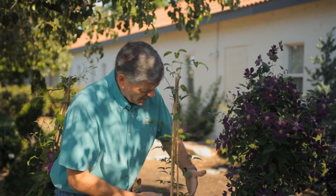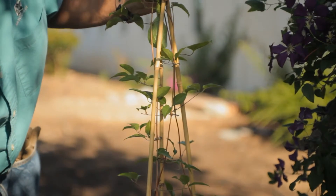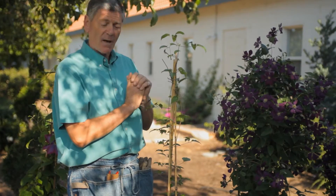Notice that these plants are grown on bamboo. Vines love bamboo — there's some type of symbiotic relationship with them, they just do so well. We're going to talk about how to separate the clematis. The plant has been trained beautifully up this bamboo stake.